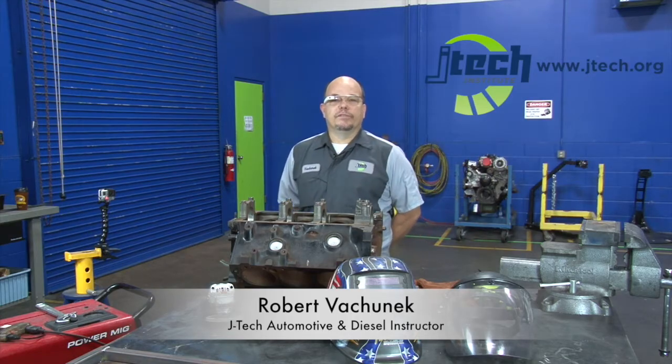Hey guys, I'm Robert Vachnik with Jones Technical Institute here in Jacksonville, Florida. Today I'm going to show you how to use a common MIG welder in order to remove a broken bolt out of an engine block, exhaust manifold, or something like that.